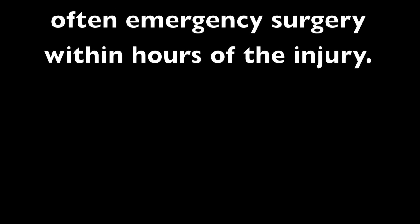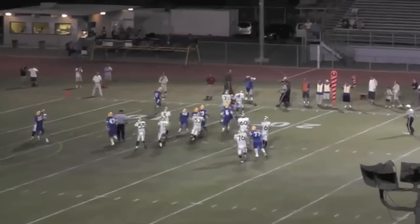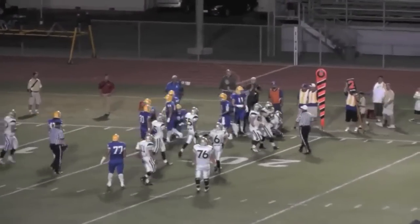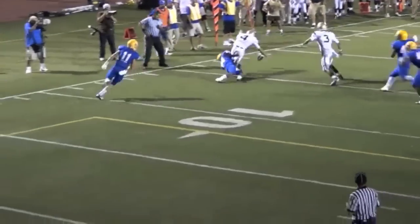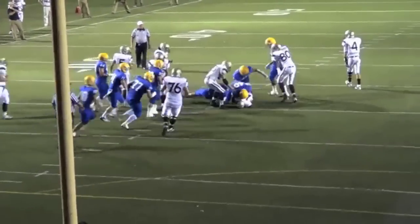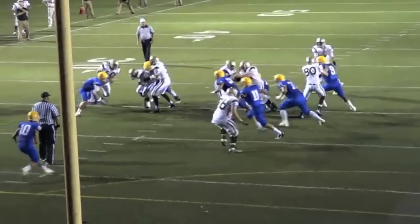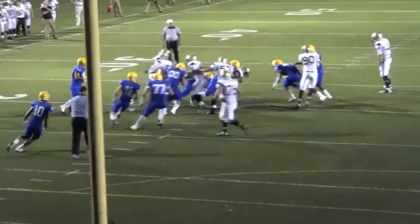The following clip is a personal grade 2 separation. The injury occurred upon impact with the defender and a second time upon impact with the ground while recovering the fumbled ball. Note that the hit did not look like any abnormal hit, but it damaged the shoulder nonetheless. This is an example of guarding — note the immediate reaction to the shoulder, trying to hold it and unconsciously protect it.